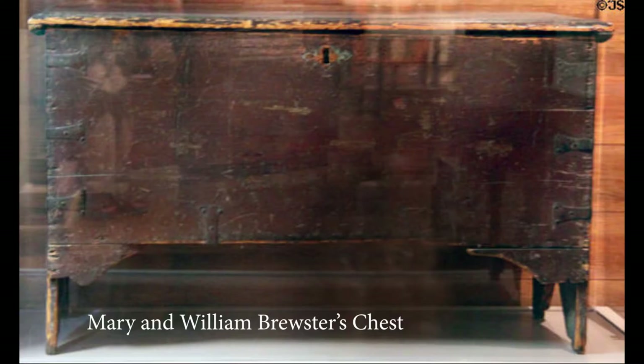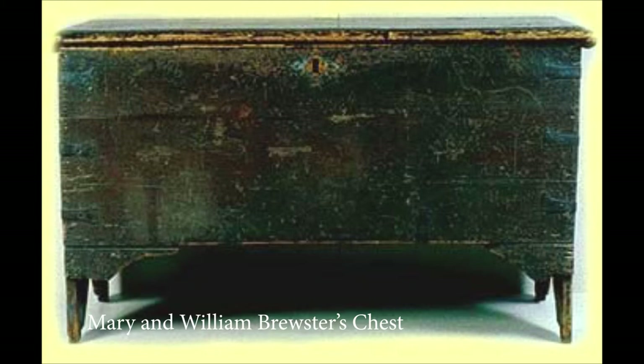This is the chest attributed to Mary and William Brewster that is housed in Pilgrim Hall in Plymouth. It looks very different from all those English chests we just saw. William and Mary are also my ancestors, but they lived in Leiden, Holland before they came to America. I'm willing to bet that their chest looks different because it was made in Holland, whereas our chest was made in England.